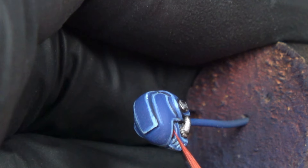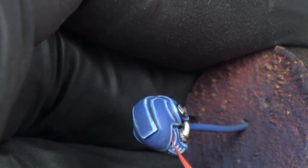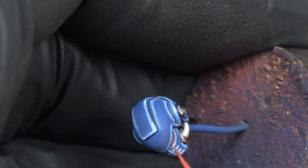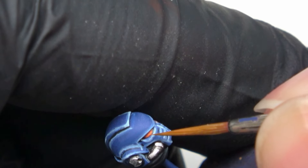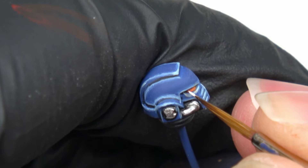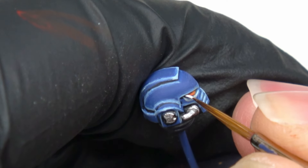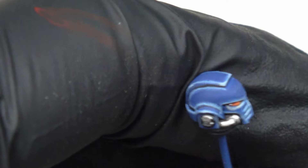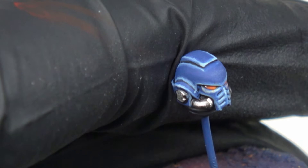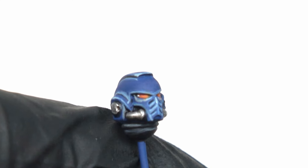I do the first lens highlight with Wild Rider Red. After that, I apply a final highlight of Fire Dragon Bright. The lenses are finished. But the cool effect is achieved by putting a white dot in the darkest part of the lenses — it's a reflection of the light. Nice tip, Dave. My lenses are better with that — I think it really changes the effect of the lenses and makes them look really cool.